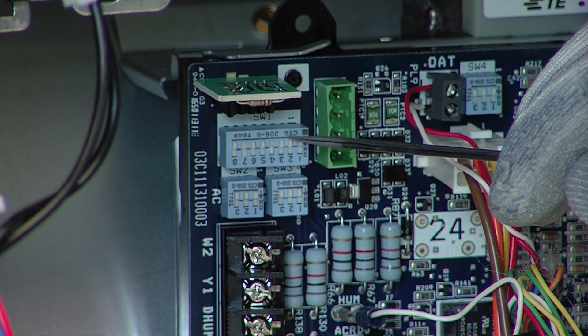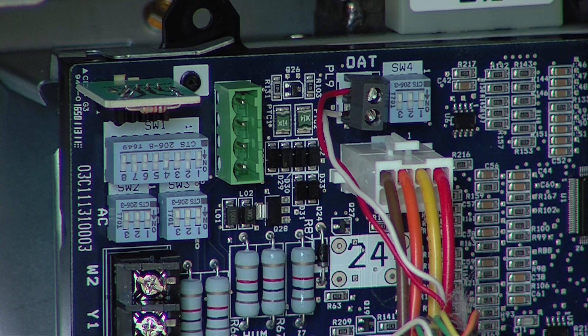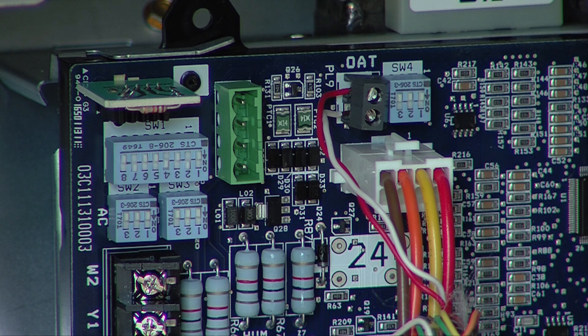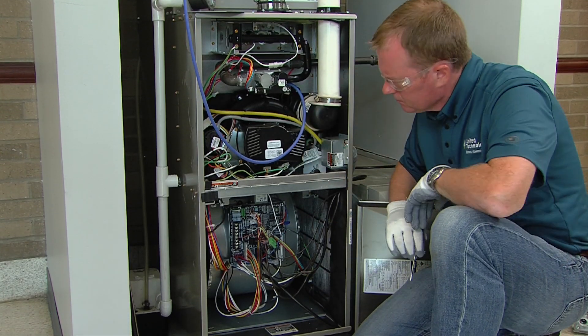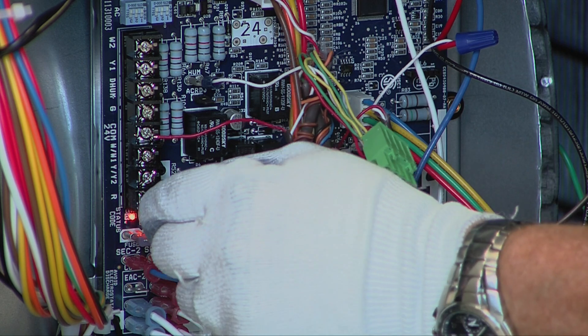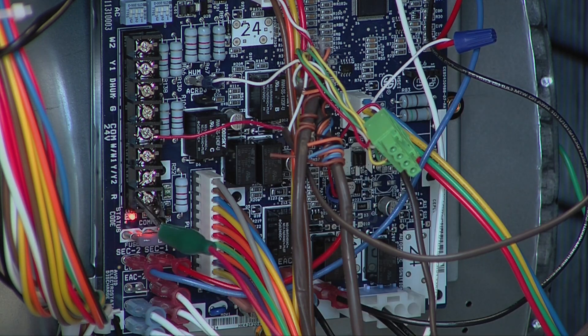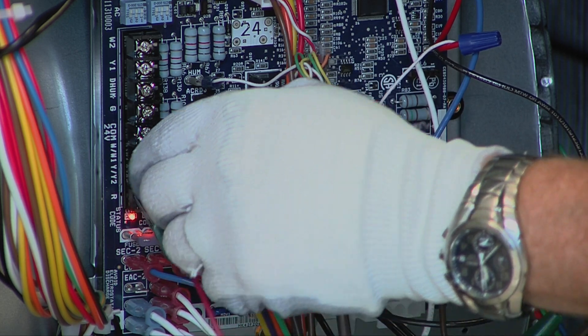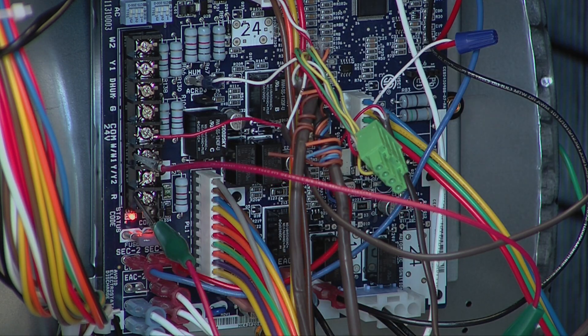Turn SW1 switch 2 to on and SW4 switch 2 to off. Toggling these two dip switches will lock the furnace into minimum heat operation. Jump R to W/W1 at the furnace control board terminals. This will create a call for ignition in minimum heat.